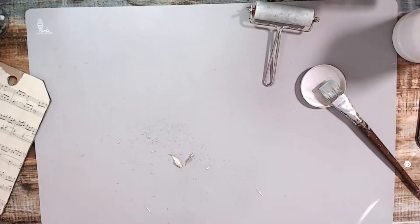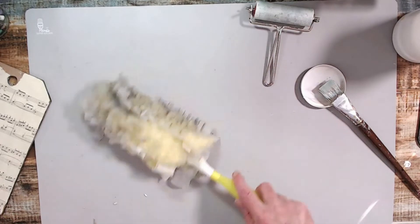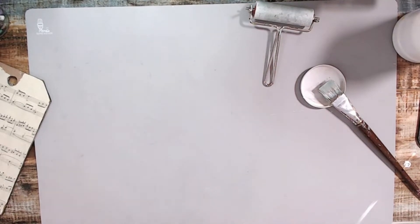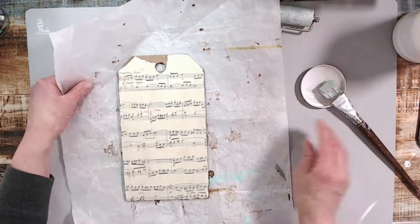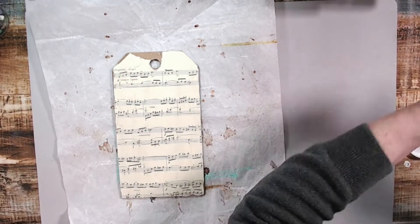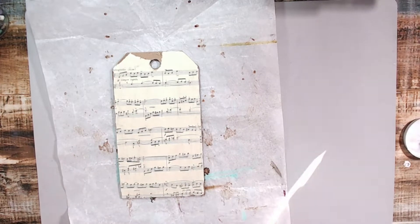I grabbed out my Swiffer and cleaned off my desk. I'm going to link this really nice craft mat that I have here also in the description below. It is real nice because you can heat on it, it doesn't melt, it protects your surface. It's something that Sean Petit used all the time and people were asking what type of mat that was.